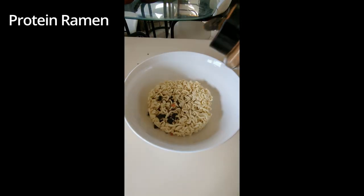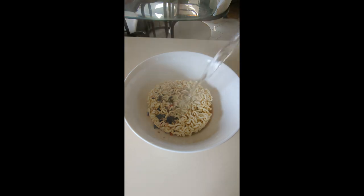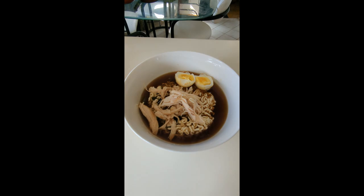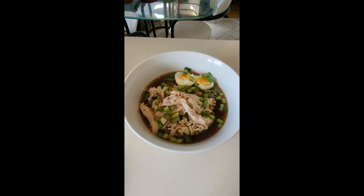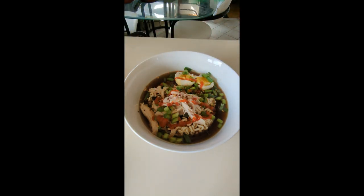Add your favorite ramen into a bowl. Add the ramen flavoring along with your favorite spices — I use cumin and paprika. Pour 350 milliliters of boiling water and add your shredded chicken along with half a boiled egg cut in half. Add spring onions and chili flakes for extra flavor. Sriracha is optional. Wait five minutes and enjoy!